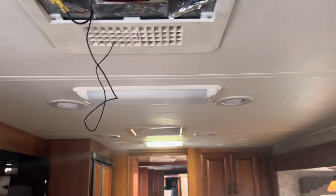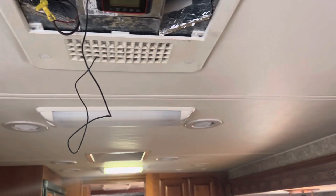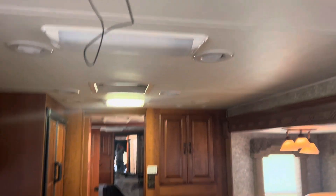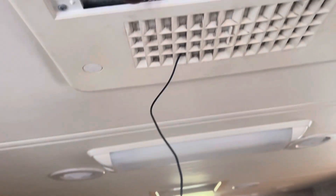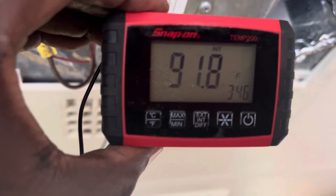I just got done with the top half, and now I'm on the inside doing a performance test. I'm going to check for leaks and fix them. The Snap-on Temp 200 has a lead with a thermometer on that end, and the unit itself has an internal thermometer, so you can test your return temperature and your supply temperature with the same device at the same time.